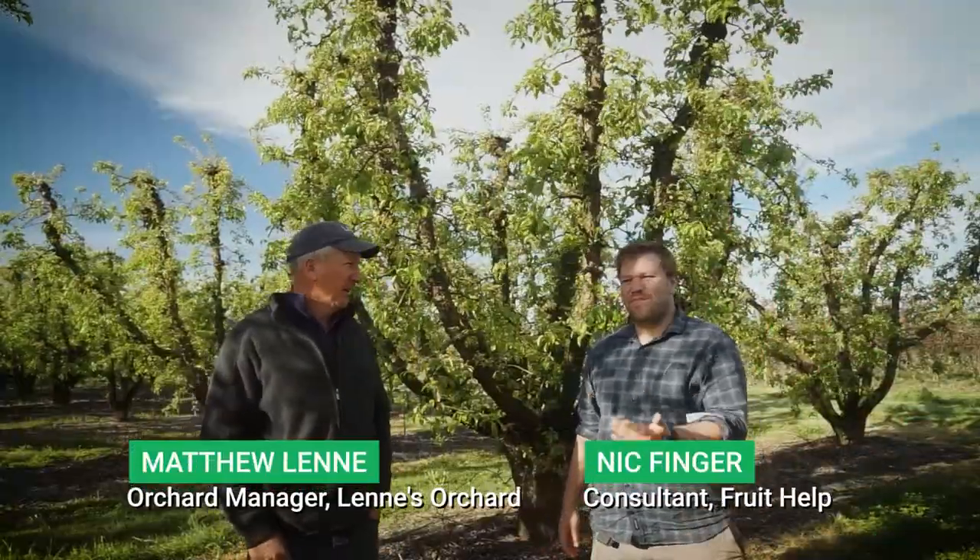G'day everyone. Standing here with Matt Lenny, the manager of Lenny's Orchard in the Goulburn Valley in Australia, and we're in the middle of a pear block. Matt, what sort of pears are we in? Okay, this is one of our traditional packer blocks. It's approximately 50 years old, spaced about 5.5 meters by 5 meters, pollinated by Josephines, and traditionally how we've been growing pears for a long time.